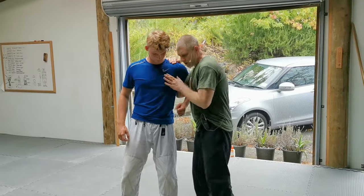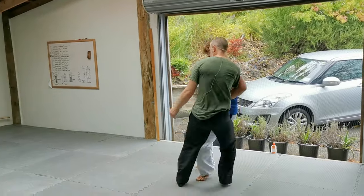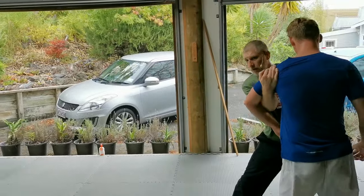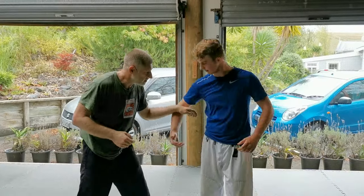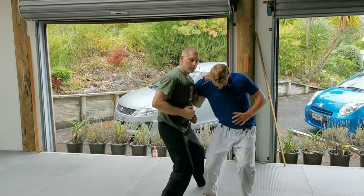If I'm not relaxed in my stepping — go — I start going, and now I'm playing catch up. So stay nice and relaxed in my stepping so I can stay with my partner.